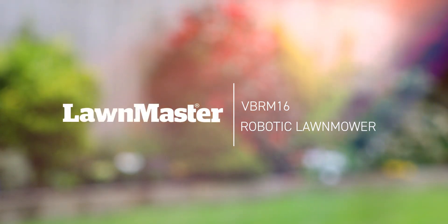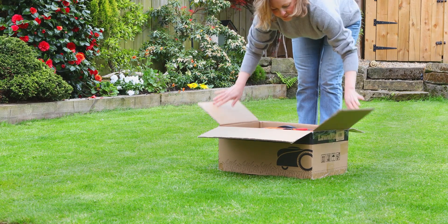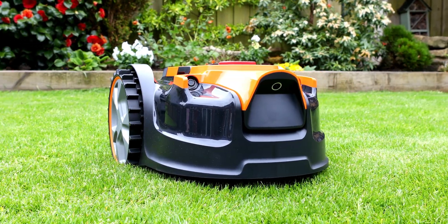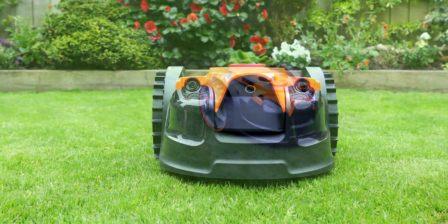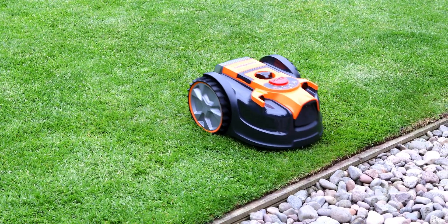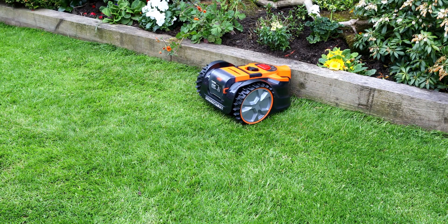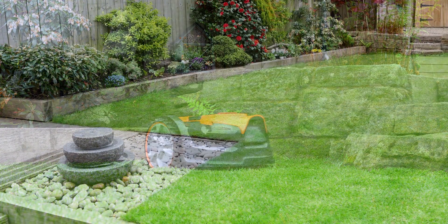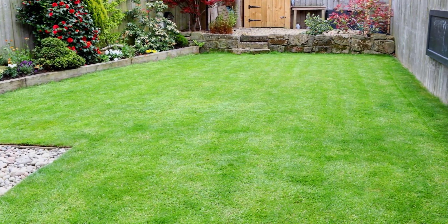The Lawnmaster VBRM16 robotic lawnmower is our first robotic lawnmower with a camera that removes the need for a boundary wire. The VBRM16 uses a camera combined with two ultrasonic sensors to navigate around your garden. The camera detects the difference between surface textures, for example grass or paving, and the ultrasonic sensors detect obstacles higher than six centimetres such as plants, garden furniture, walls and fences. To keep the mower within the lawn area, your lawn must be bordered on all sides by a visually distinctive border.